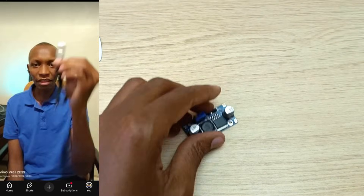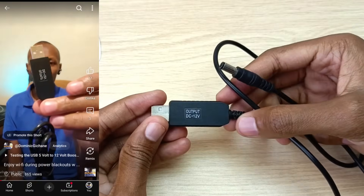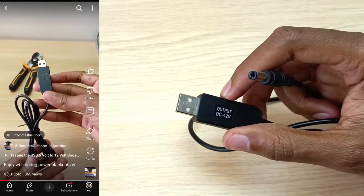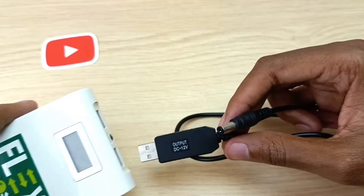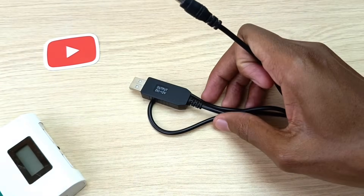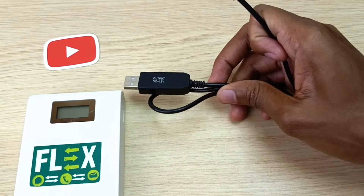In one of my previous videos, I used this cable — a boost converter from 5V to 12V output — connected to my power bank and managed to power my routers. However, my Safaricom router did not work, and that's what I'm going to try and achieve today.